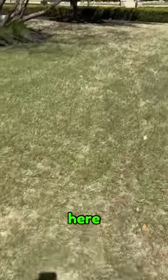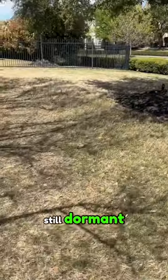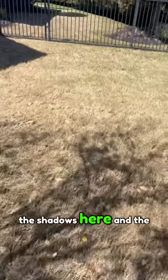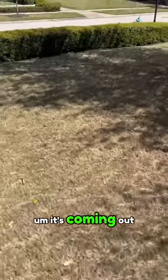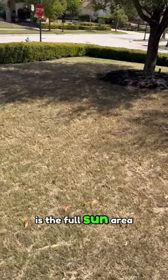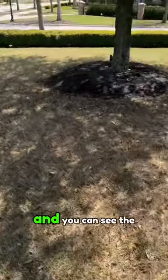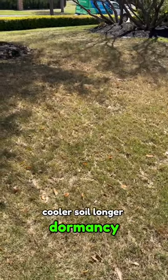Now we're going to come over to the shadier side of the property — and look at that, it's still dormant. This is the north side of the house, and there's a tree as you can see from the shadows. The lawn is still dormant. It's coming out, but obviously not at the same rate as the full sun area. That area is getting full sun so the soil is warming up a lot quicker, whereas here it stays shaded — cooler soil, longer dormancy.